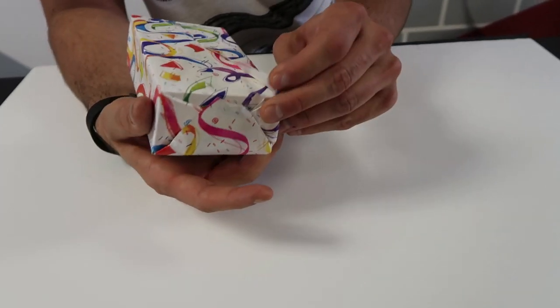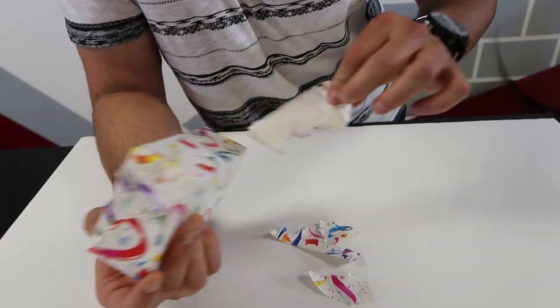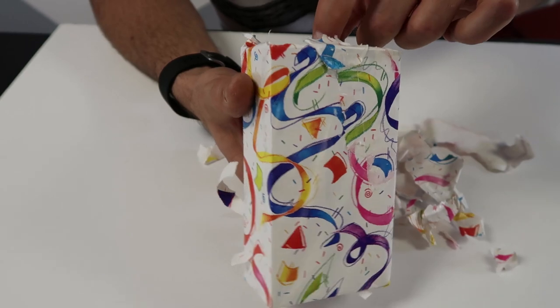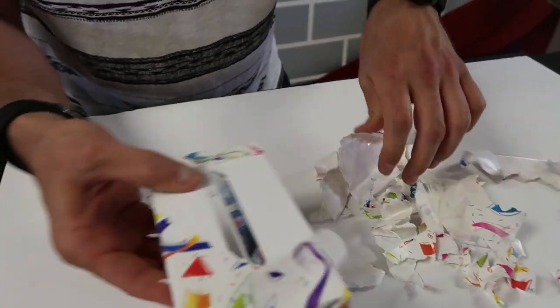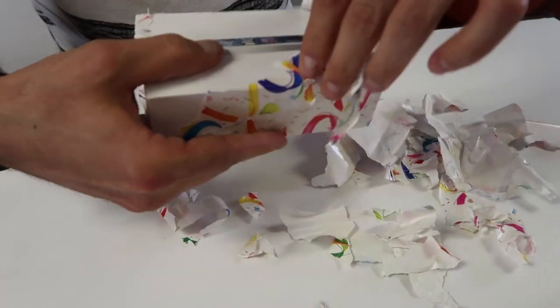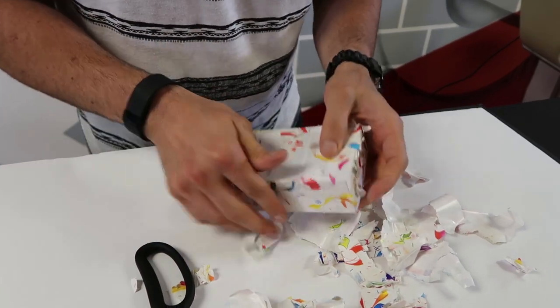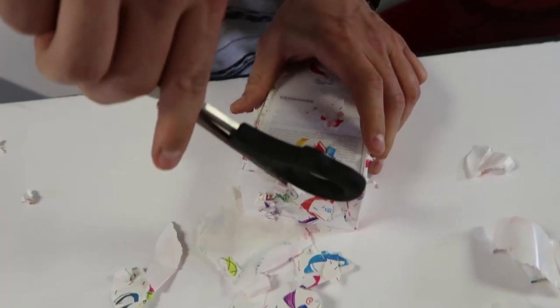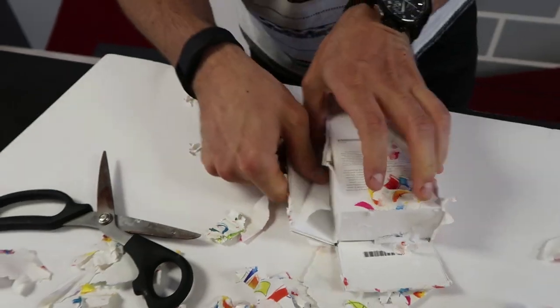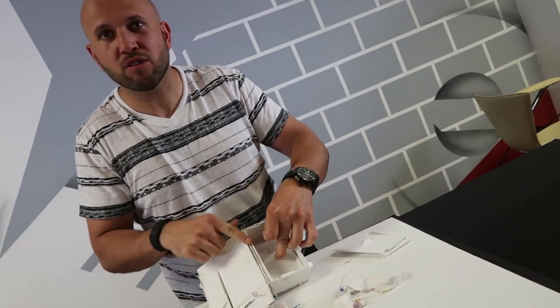When they go to open the present it literally won't come off — it's like torture! They'll see the Apple sign and get excited, keep tearing, and then finally struggle to pry it open. 'Oh my god, finally — why did you do this to me?' And then it's not even headphones or a charging cable — literally just an empty box with a gift card inside.